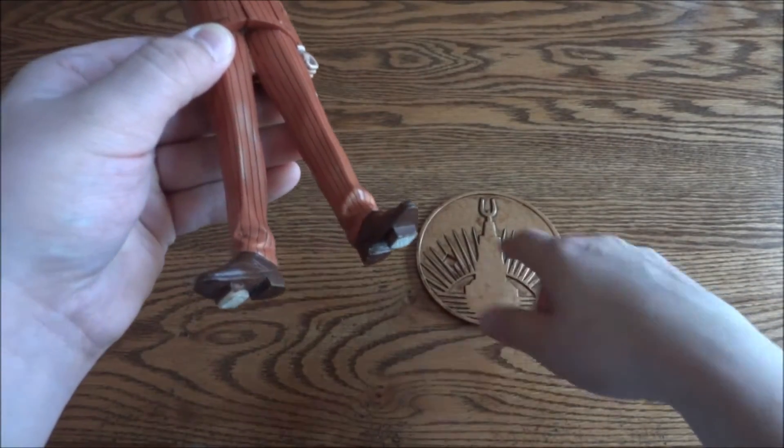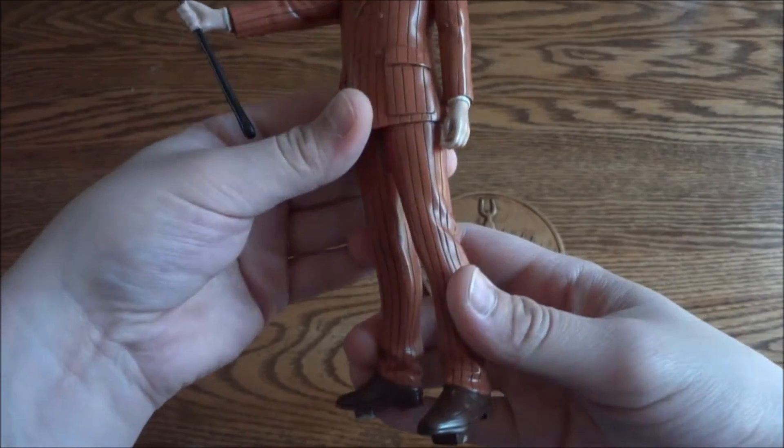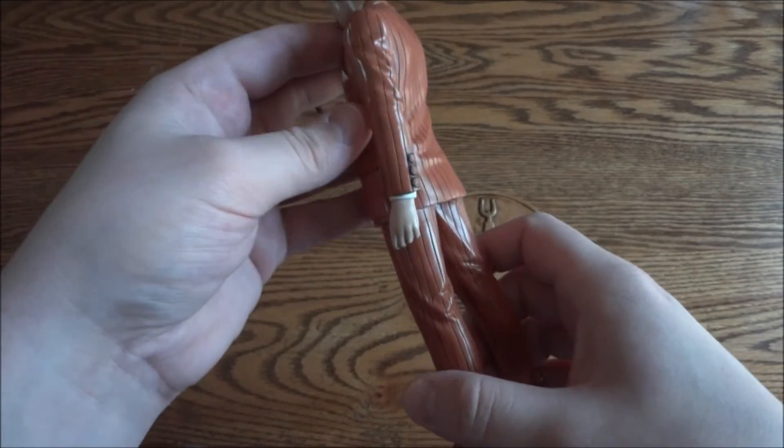The bottom has pegs and those go into the pegs on the base — I'll show you that in a minute. Just want to go around the rest of it and show you the detail.